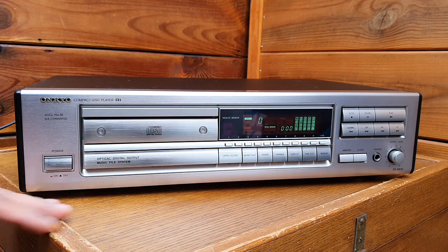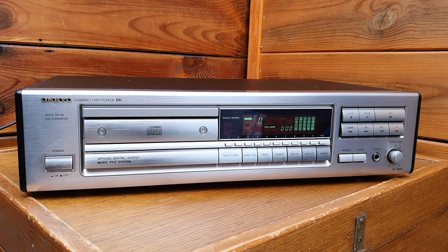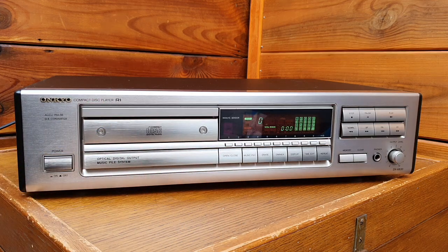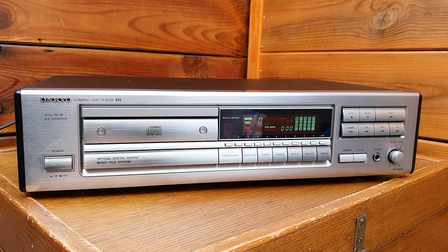It uses the Akupulse digital-to-analog converter. It was introduced for the first time — a chip called MN647M. The Akupulse chip is promoted as delivering excellent digital-to-analog conversion, and the sound quality is good. The tray system is the KSS210A, which was originally used by Philips and widely adopted. It's quite steady and robust with a good reputation for durability.